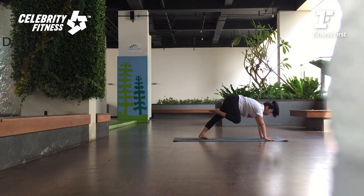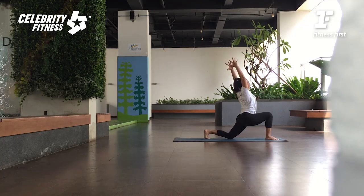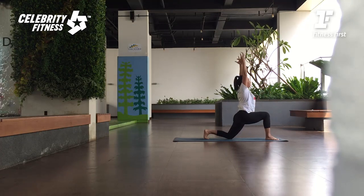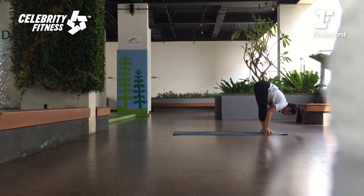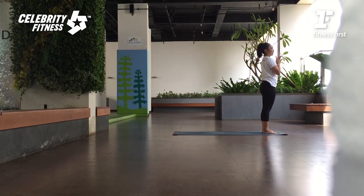Left foot step forward between the hands. Right knee down. Exhale. Bring your arms up — inhale. Push your hips forward — exhale. Palms together, lengthen up — inhale. Twist to the front — exhale. Tarik nafas panjang, panjangkan lagi tulang punggung. Buang nafas, twist lebih dalam lagi. Tekan kaki depan anda. Inhale, lift the arms. Waktu exhale tangan ke matras. Kaki kanan maju ke depan — Uttanasana. Press your feet, rise up — inhale. Palms together in front of your heart. Samasthiti. Exhale.